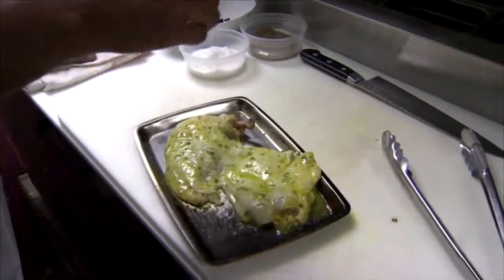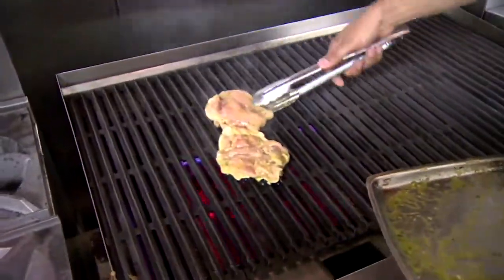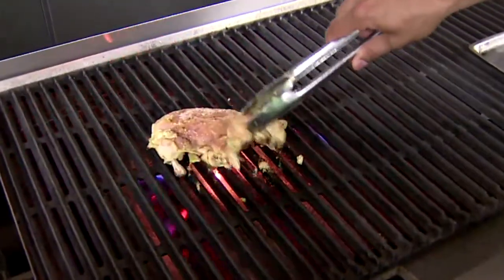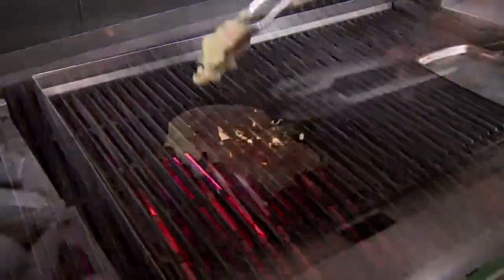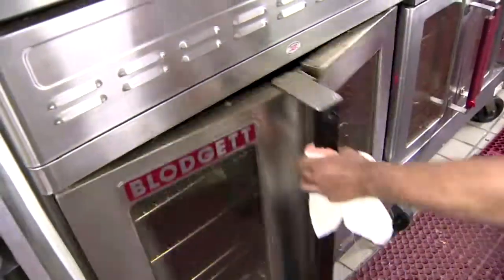When you're ready to grill, season both sides with kosher salt and pepper and put it on the grill skin side down. Get some nice color on both sides, then turn it over. Finish it in the oven at 400 degrees for about eight minutes.